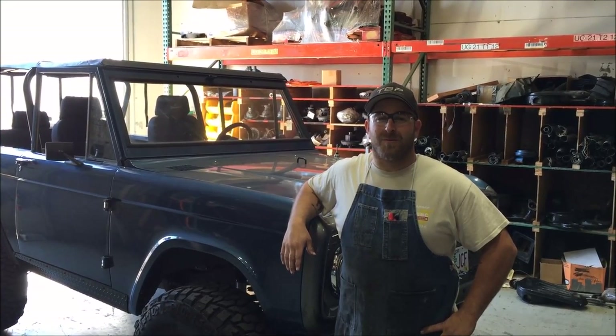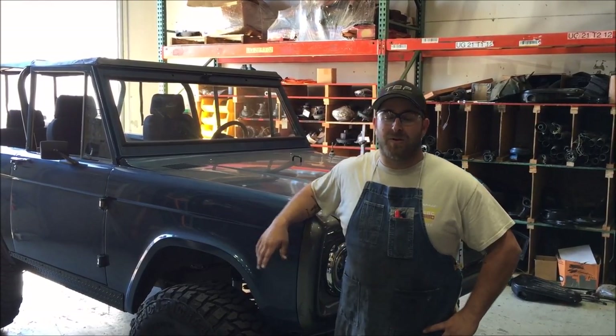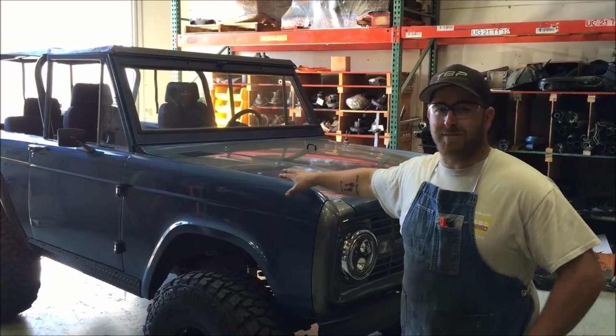Hey, it's Phil at Tom's Bronco Parts. We're working on Series 6 of TBP Tech Time. We're going to show you guys how to install three-point seat belts on this Bronco here.